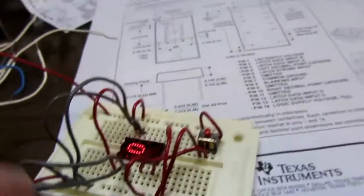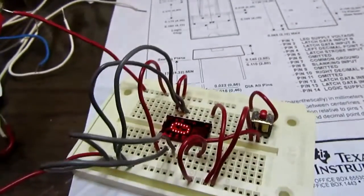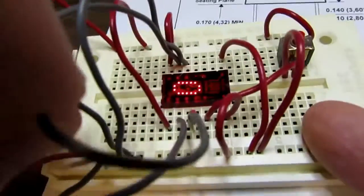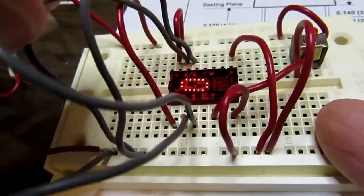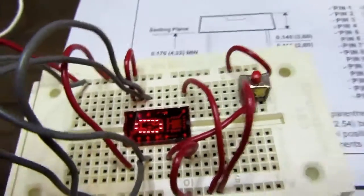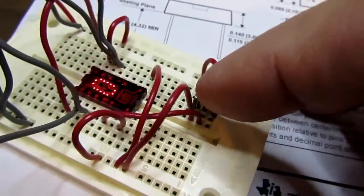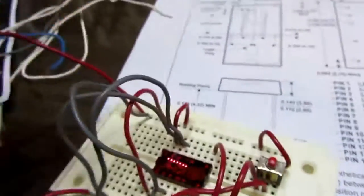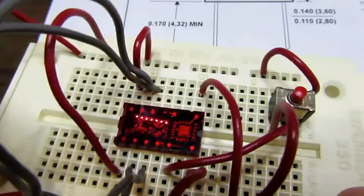If I move the pin 3 wire — that's this one — to V plus, now when I push the strobe button it will give me a 1. And now even if I move the wire away it's latched in.